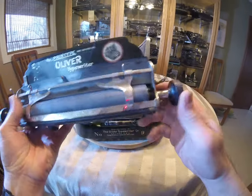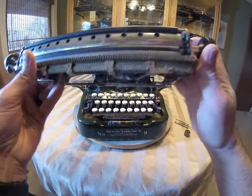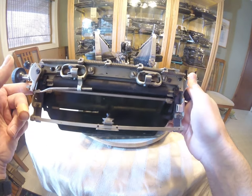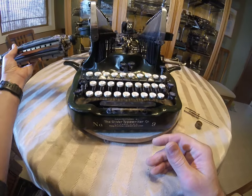And of course, if your platen is cracked or the feed rollers are not in great shape, if the rest of the machine is in good shape, you can get them recovered. JJ Short does a good job with that.